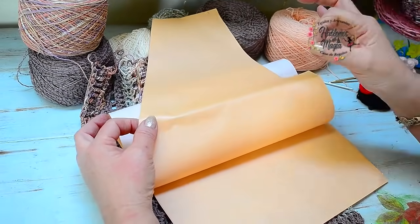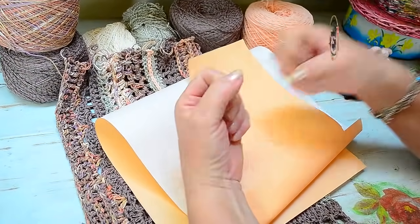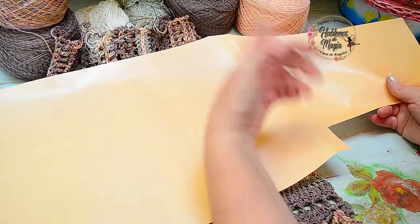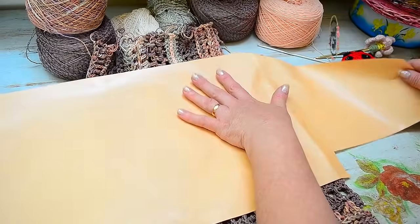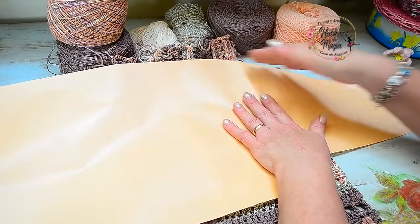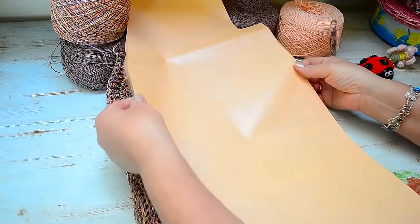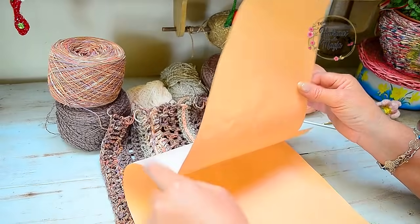Simple: tomamos una prenda nuestra — una remera, un chaleco, un saquito — algo que sentimos que nos queda bien y que nos queda cómodo. Ustedes toman un trozo de papel afiche, papel de diario, papel madera o papel de molde, apoyan su remera o prenda, la que creen que les va perfecto, y simplemente copian todo el contorno. Esta es la mitad de una delantera. La espalda, como les muestro en ese video, es igual, solo que no le hemos hecho el escote, obviamente.